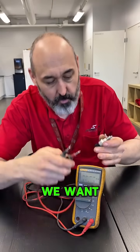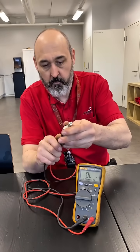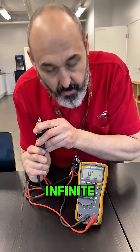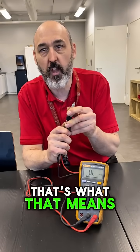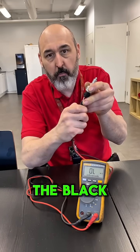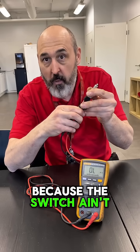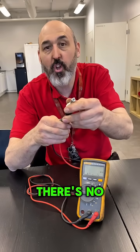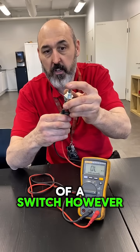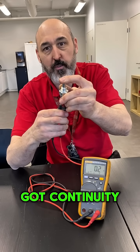We can even go to resistance mode. The screen is reading zero — infinite resistance — because the red and black probes can't connect through the multimeter when the switch isn't pressed, so there's no continuity. It can't flow from pin to pin — that's the whole point of a switch. Now we're reading 0.2 ohms because we've got continuity.